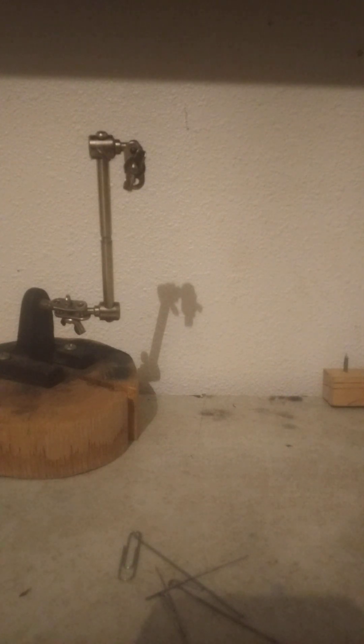Hello guys, welcome back to another video. Today I'm going to be making a rooster tail out of some bits and pieces that I have. Let me grab the specific hook I need and then we can get rolling.